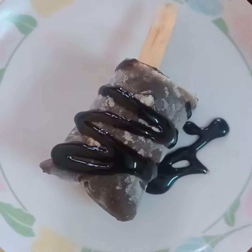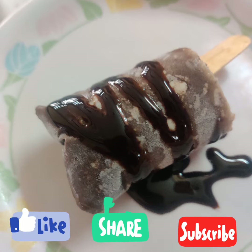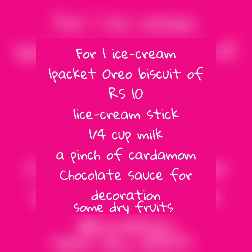Make it more tasty — I am going to pour some chocolate sauce. If you like my recipe, please subscribe to my channel, and don't forget to press the bell icon. Bye bye, see you in the next video.